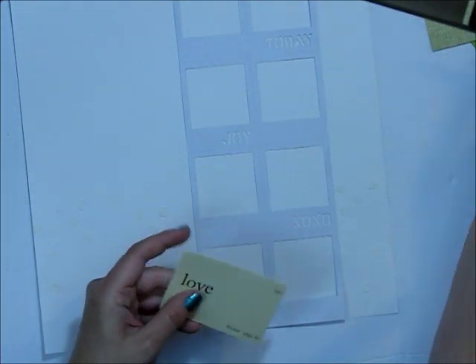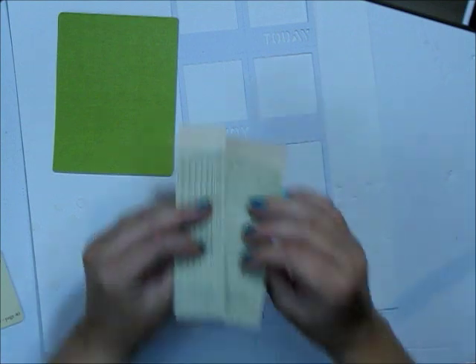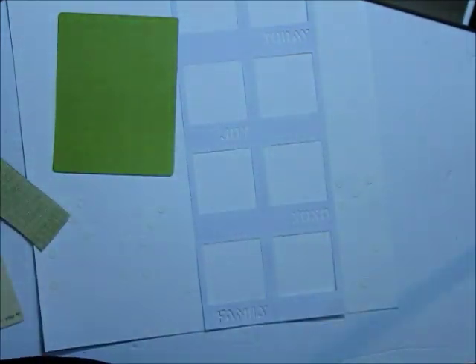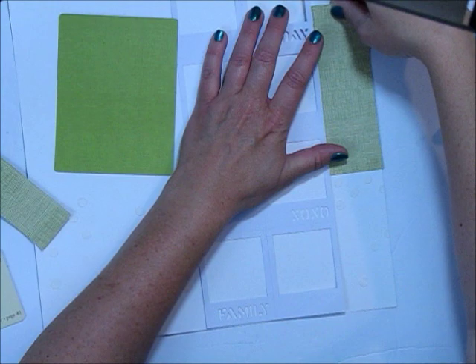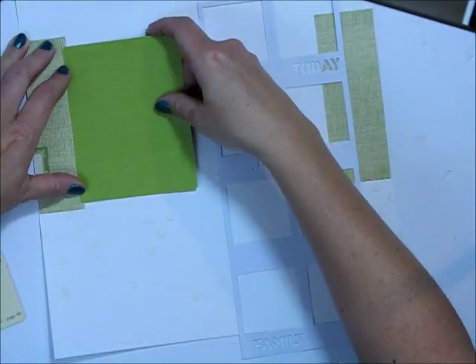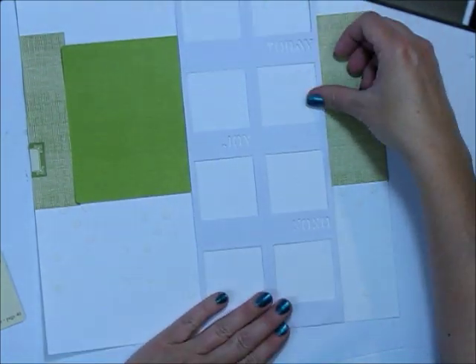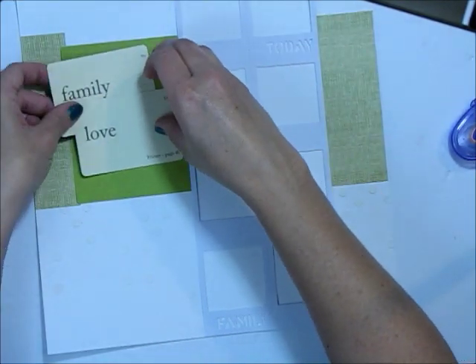I want to use this mini placemat in this portion of the page. I'm going to use these tags and only use the ephemera pack to make this page — no additional pattern paper whatsoever — just to show you that this package goes a really long way. I've cut one of the journaling tags almost in half and I'm going to layer that paper on my page, lined up just over top of those stenciled dots.